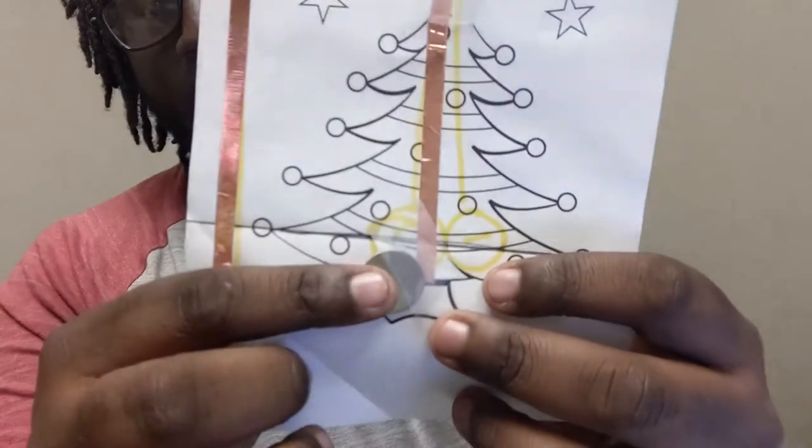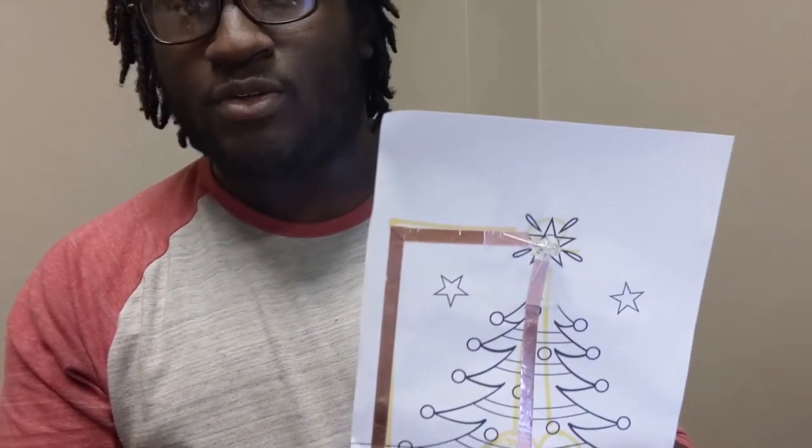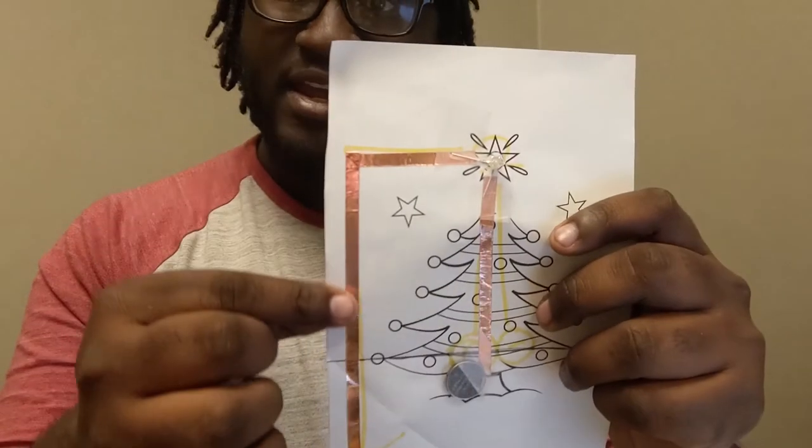Once you're done, attach your positive tape to your battery and your light will shine. When you're taping on the battery, make sure the part the tape is going over isn't covered, otherwise it's not going to light up. This part here is all one big tape and I'll show you how I did that in case you need to do it for yours. To save on space and decrease the chance of ruining your circuit, you'll also want to pre-measure how long the tape will be.